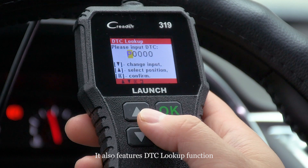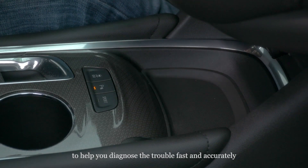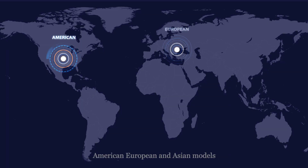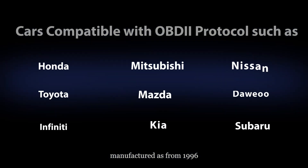It also features a DTC lookup function to help you diagnose trouble fast and accurately. It is compatible with most American, European, and Asian models manufactured from 1996.